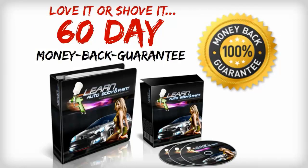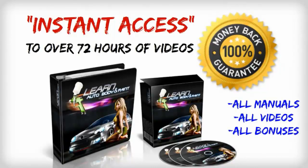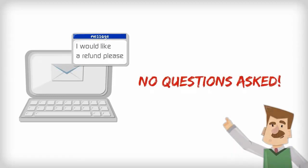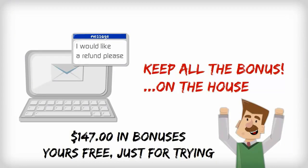Place your risk-free order today and get instant access to over 72 hours of anything auto body and paint. You get my manuals, videos, and all of my added bonuses. Try them for a full 60 days, and if for some reason you think it's not for you, simply email me or my support girl Beatrice to get a prompt and courteous refund — no questions asked. I'll even let you keep all of the bonuses on the house just for giving this a try.